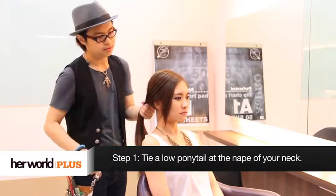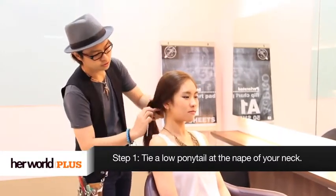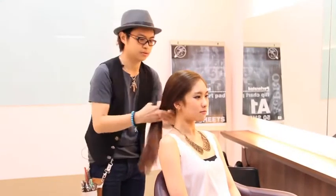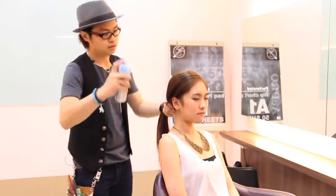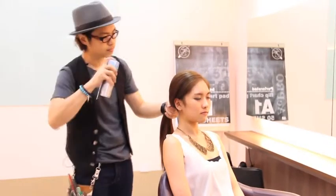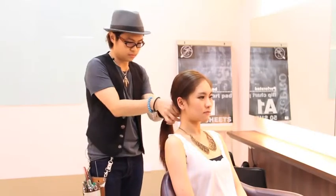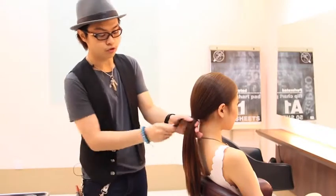The last look that we'll be doing today is a bottom twist to a low knot at the nape of the neck. The first step is to tie a low ponytail, making sure you pull everything as low as you can to the nape. Use a hairspray to get better control of the hair. Use a rubber band and secure a ponytail. The next step, you need to curl through the ponytail.